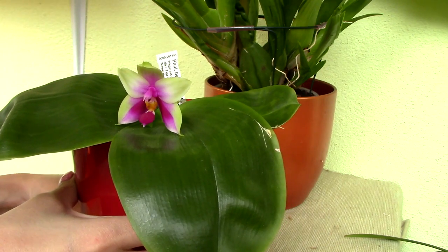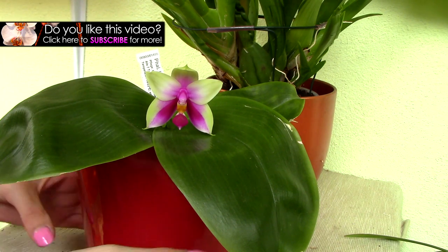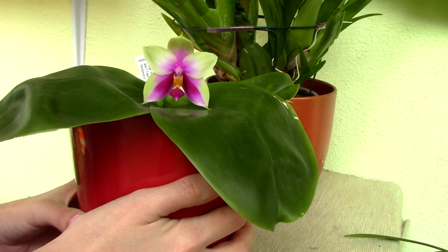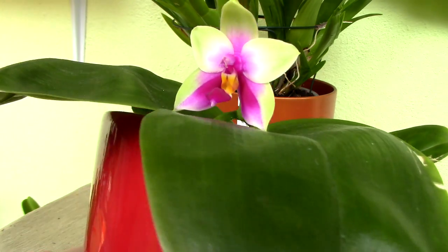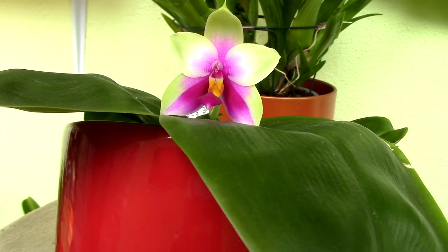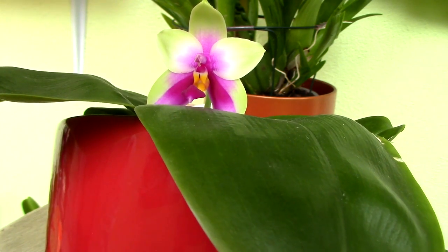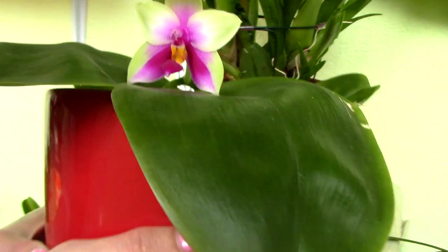Now let's get to the fun part — the actual flower. Needless to say it is spectacular; I absolutely love the colors. This wonderful magenta color is electrifying and I'm pretty sure it will mess a bit with the color settings of my camera, but I'll do my best. As you can see, the color starts from the bottom of the sepals and actually bleeds into the other petals — it is a wonderful effect. While the petals themselves seem to have a sort of buttery color, very subtle but really really nice.